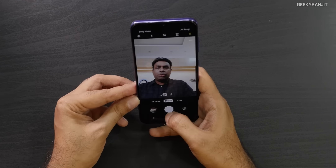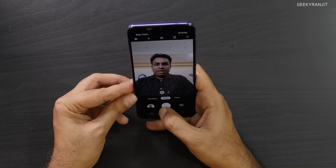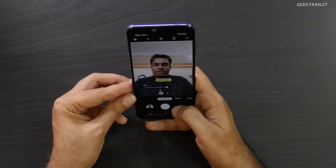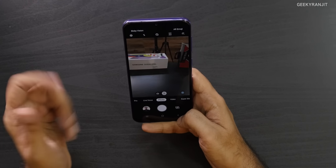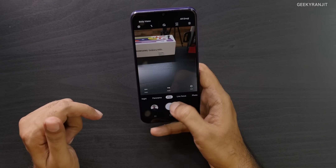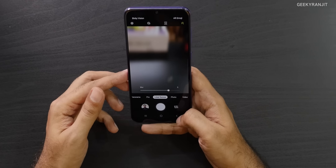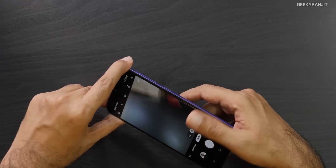On the front camera you can also use Live Focus to adjust background blur — effects work well. The camera performance is really good, and the night mode does an excellent job. There's also a Pro mode available if you want manual control. Let me show you some samples.